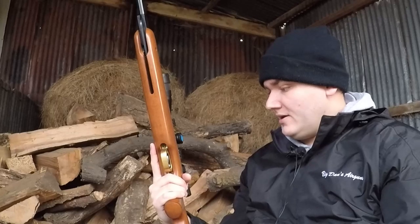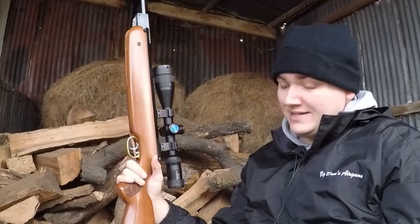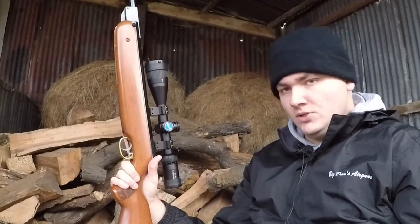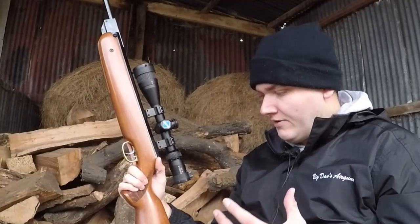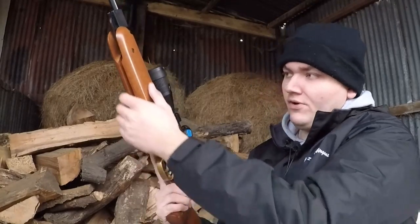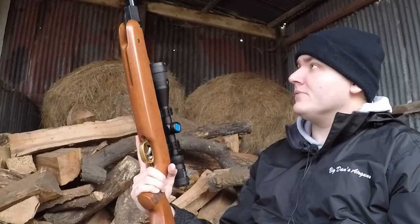That twang might put some shooters off, but to be honest it's par for the course with a spring gun. The checkering on the HW80 deserves extra emphasis — unlike some cheaper guns where you can't really feel the checkering, with this you really can. You can see that beautiful grain pattern going through the checkering, and you can definitely feel it. It's not just nice to touch — you can guarantee it gives you the traction you need, especially in winter. Overall, I've got very little to complain about with the HW80.